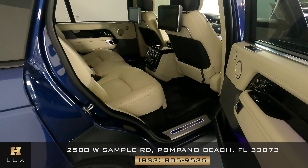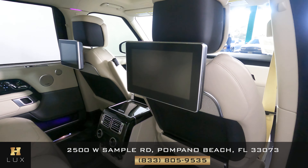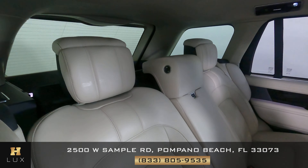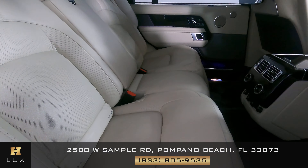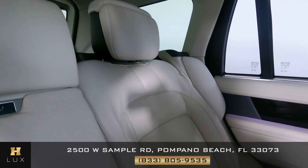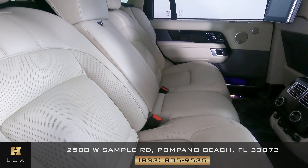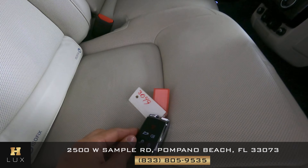We want to take a look at the back seats. As you can see, each seat has a screen. Now let's take a look at the leather and check its condition — overall looking good. One thing I do want to mention is that this car comes with one set of keys, as you can see right about here.